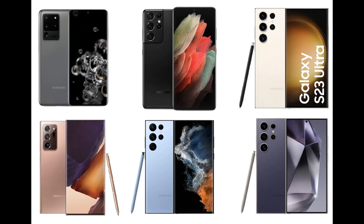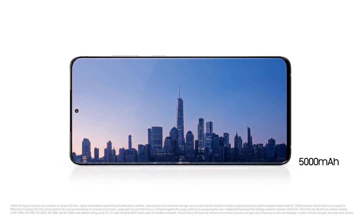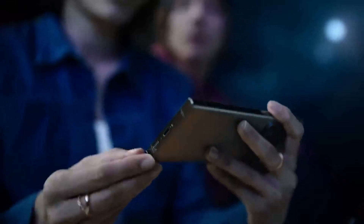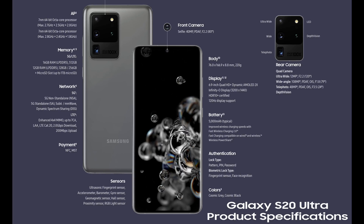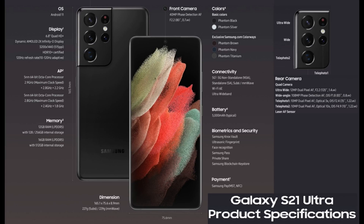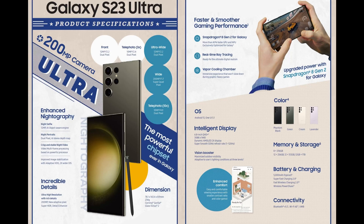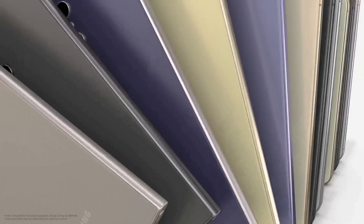All Galaxy Ultra devices except the Note 20 Ultra had a 5000mAh battery. All Galaxy Ultra devices except the S20 Ultra had an S-Pen stylus. The base variant of the S20 Ultra launched for $1,399 and the Note 20 Ultra for $1,299, while the S21 Ultra, S22 Ultra, and S23 Ultra all launched for $1,199. The S24 Ultra launched for $1,299.